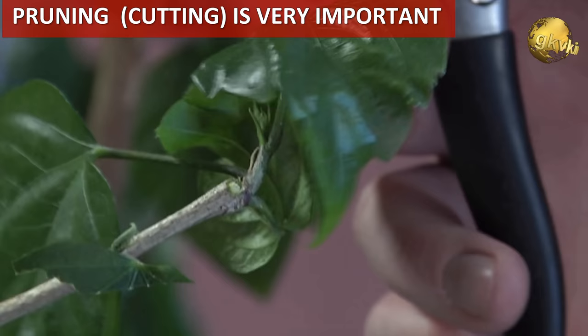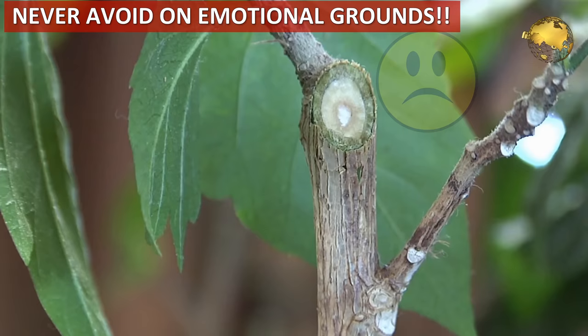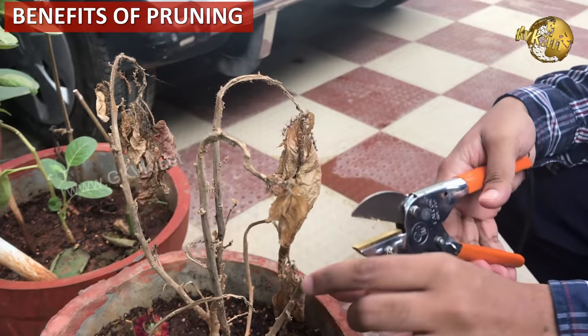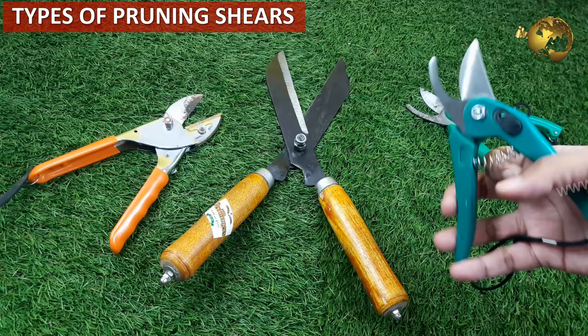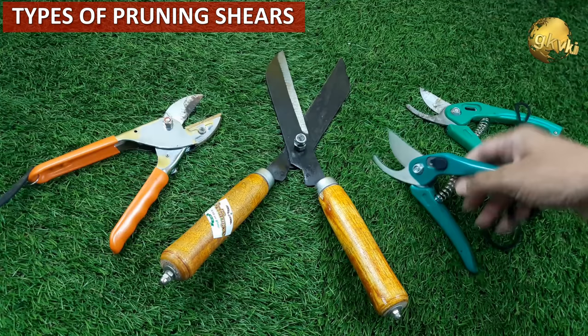Whether ornamental plant, flowering, or fruiting plant, these cutting or pruning practices are indispensable for your plant health and you should never avoid pruning on emotional grounds. You all must be aware of the benefits of pruning — whether to get rid of diseased branches, to promote branching and plant growth, or even improving flowering and fruiting. In this video we will learn about the different types of pruners or cutting tools we use in home gardening.